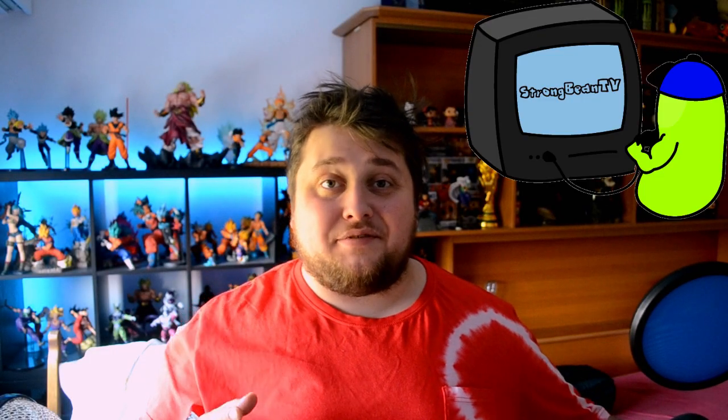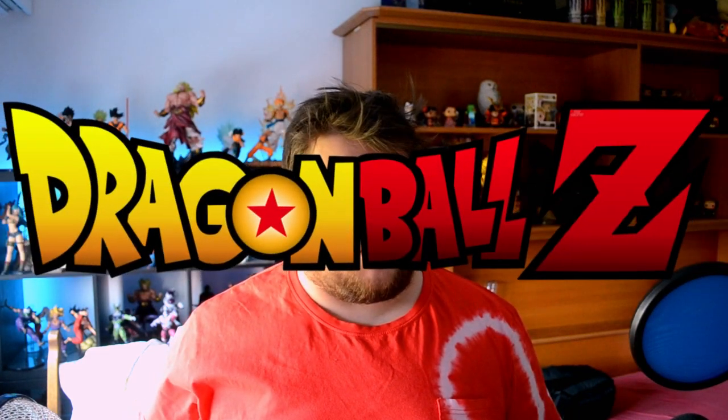Heyo guys, it's Dragon Ball Strong Bean TV, even though not strong, and I'm rather mean. So today guys I'm back with another unboxing, and it's yet another Dragon Ball unboxing.